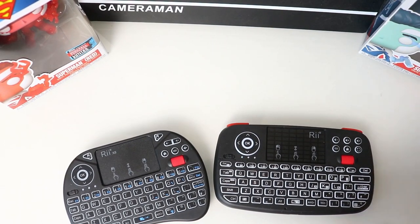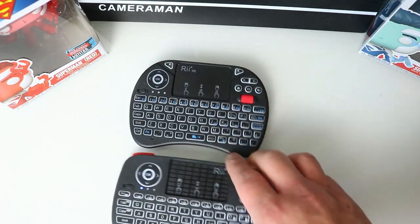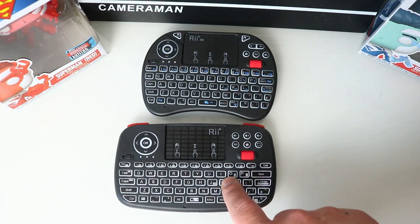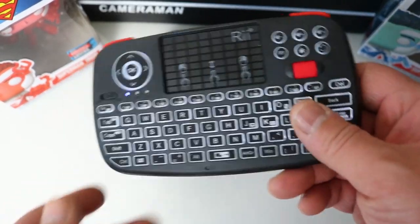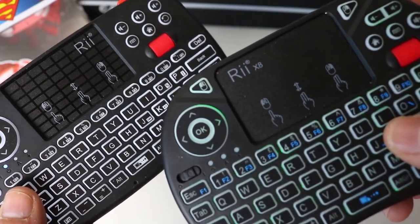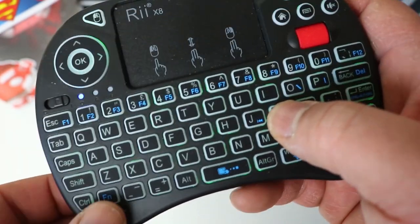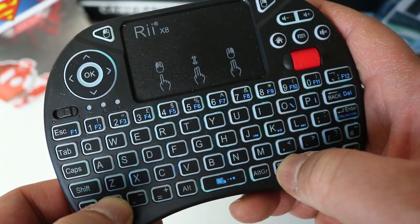With the lights back on and the two keyboards side by side, the X8's RGB colours — you can just about make them out. Greener colours stand out a bit more against a bright background compared to white. The backlight on the X8 is noticeably dimmer than the i4's, so you get a rough comparison of what to expect.